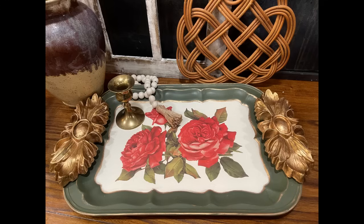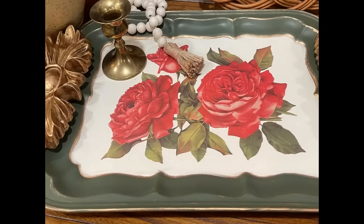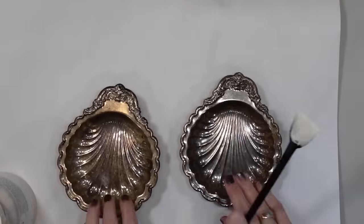I also flipped these over on the back to make sure there was plenty of glue in between these handles and the original, and painted the whole back of this that beautiful bayberry green just to tie it all off. I would love to know what you all think about this one.